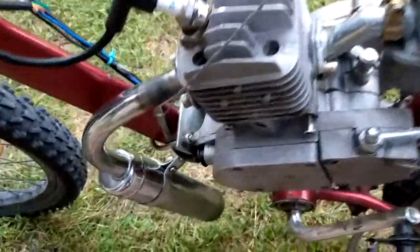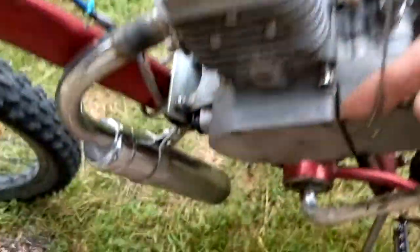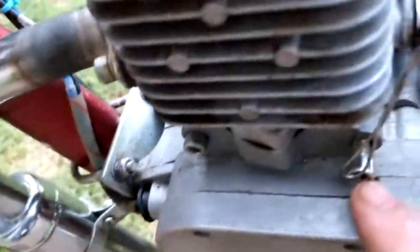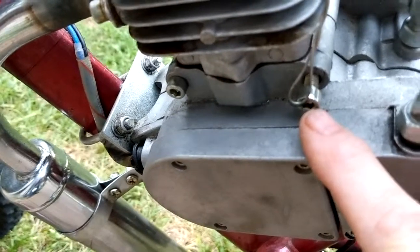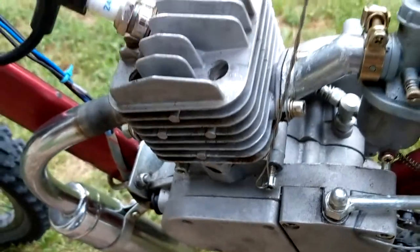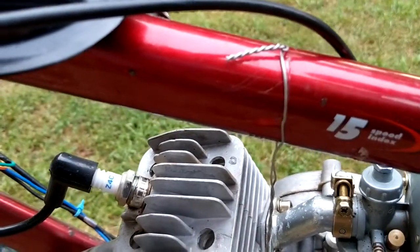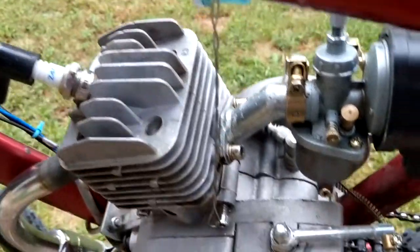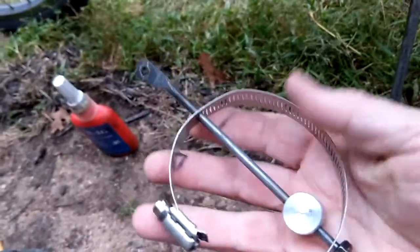I initially used some aircraft safety wire going down to a bolt there to secure the engine, and that actually worked quite well, but this is a little bit lightweight and a little bit Rube Goldberg, so I wanted to come up with a better solution for it.